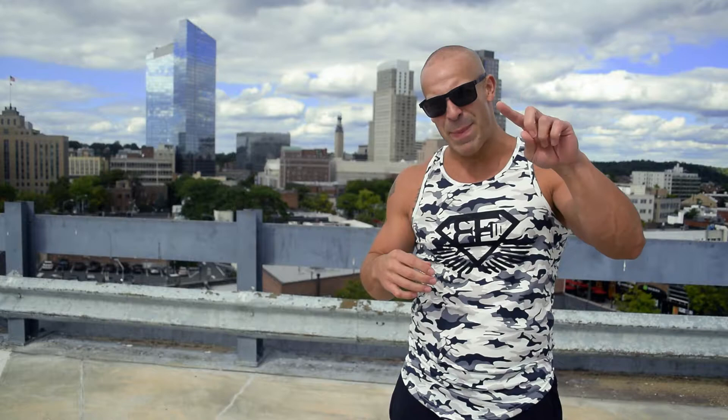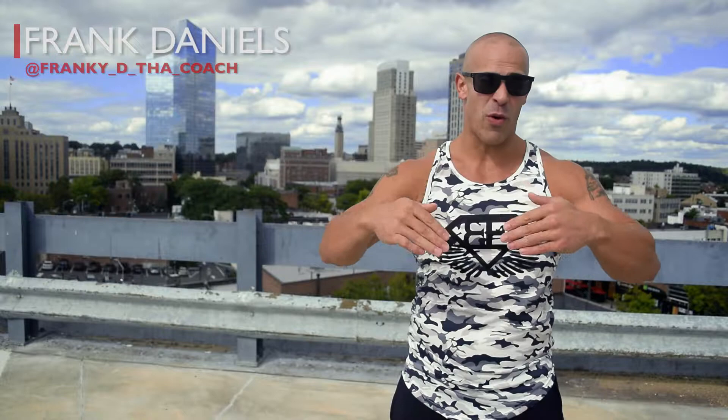And if you want more workouts, I've got free workouts for you — five homestead workouts. You can download that by clicking this button right here, or head down below and click the first link in the description. Guys, I'm Frankie D the Coach, I'll check you out next time.